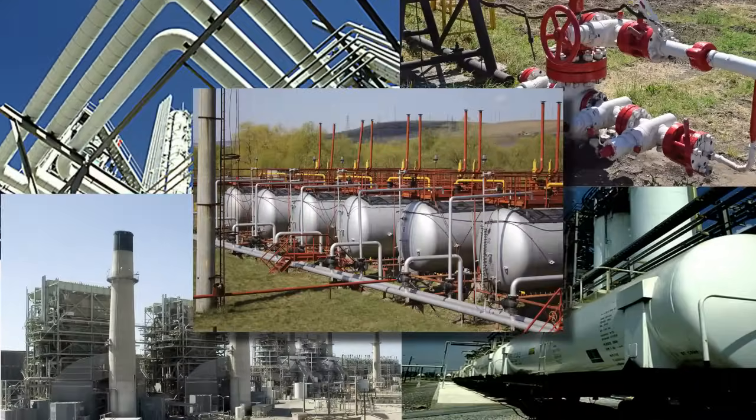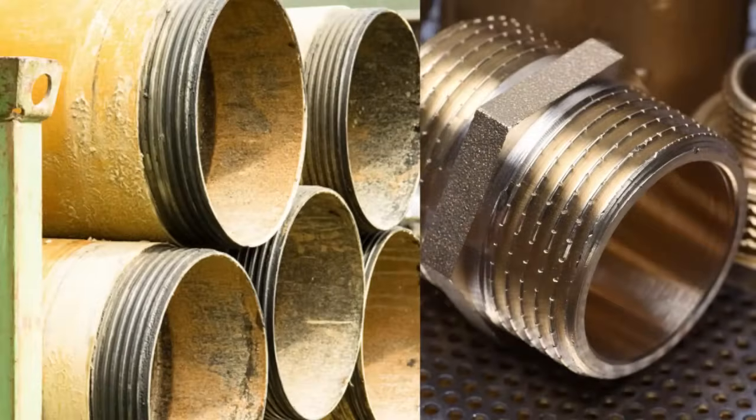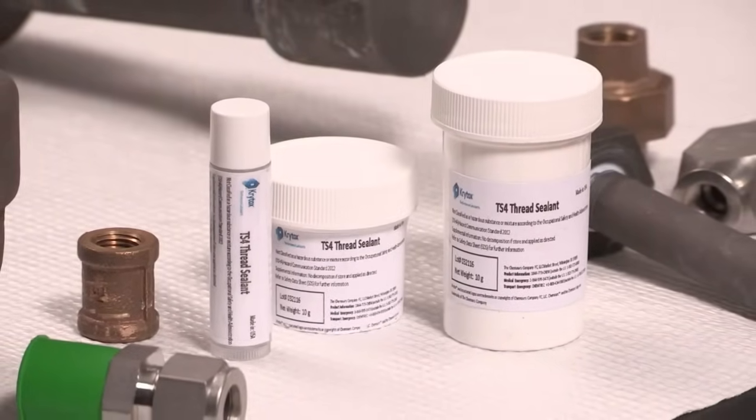Crytox TS-4 thread sealant — the solution for demanding applications — is designed for use on a variety of metal and plastic surfaces. It is available in half-ounce tubes, eight-ounce tubes, and half-kg jars. Other package sizes are available upon request.